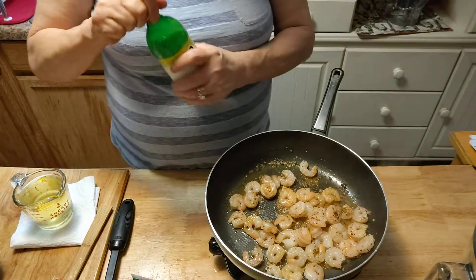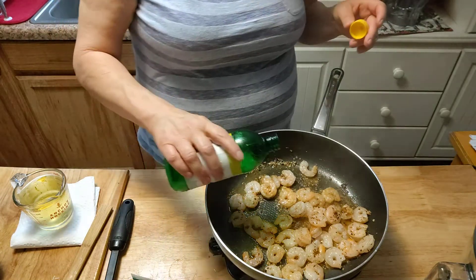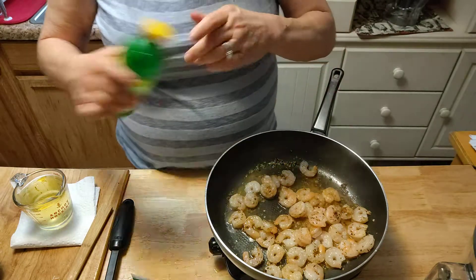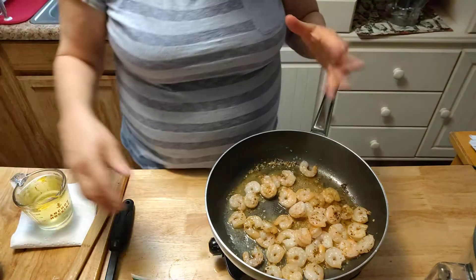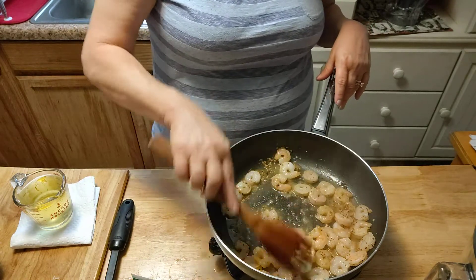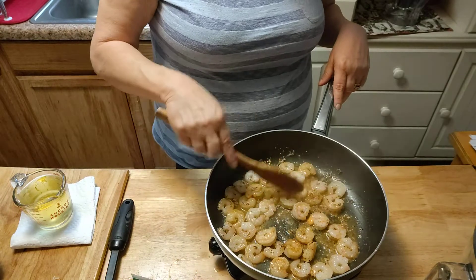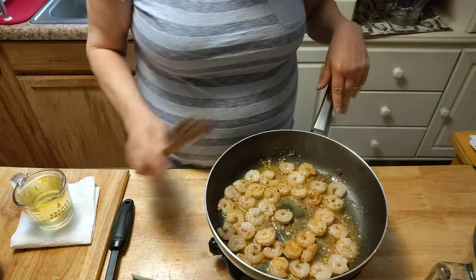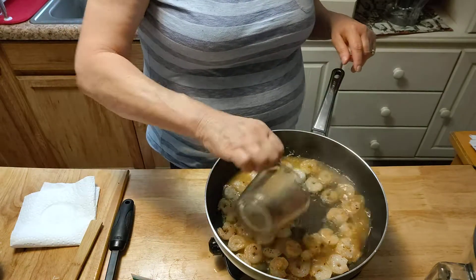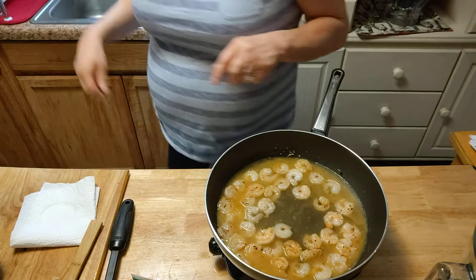We're going to go ahead and add in our lemon juice — about a tablespoon will do. Use fresh lemon juice if you have it. And we're going to put in one cup of wine, or if you don't use wine, the white grape juice — just make sure it's sugar-free.